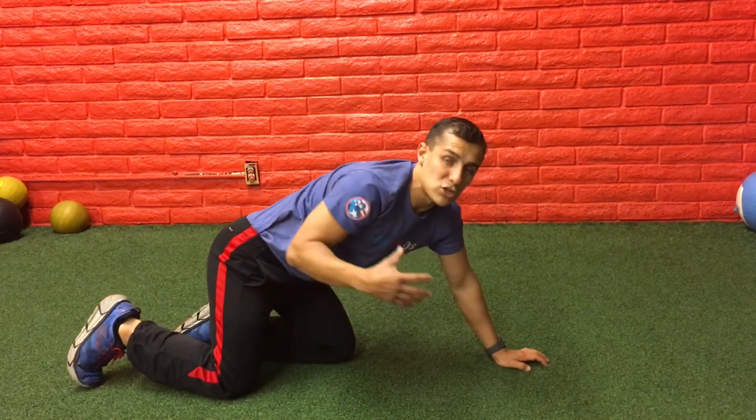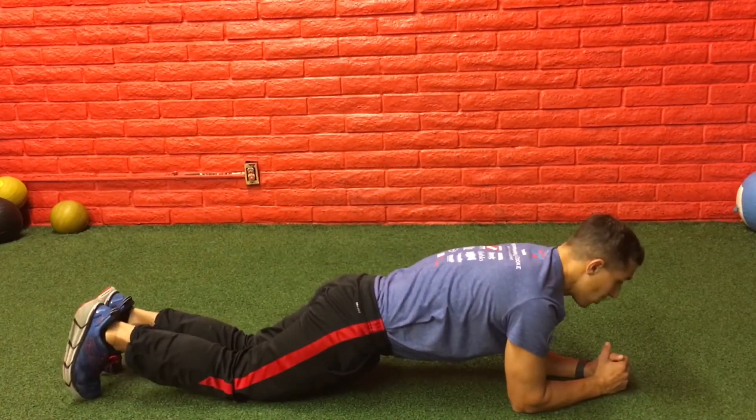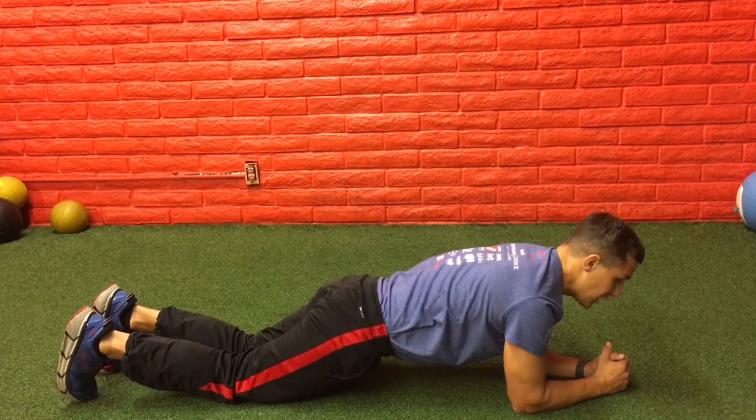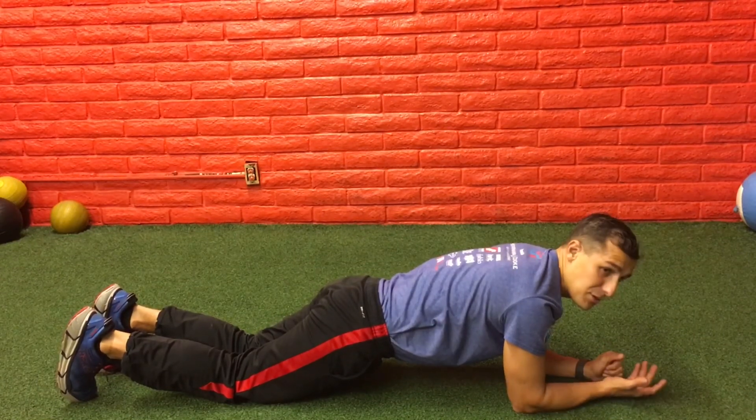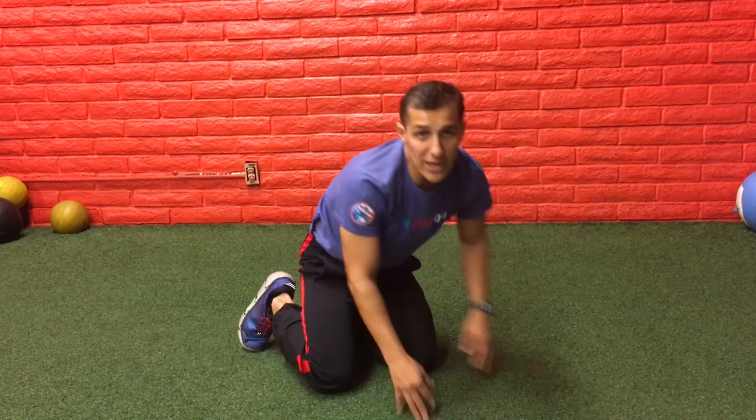That's the full plank — try to work on that. If you want, you can also hold it with your knees down the whole time and do two to three minutes — it'll still target that midsection. Those are two different ways to do your plank. Have fun this week and let me know how it goes!